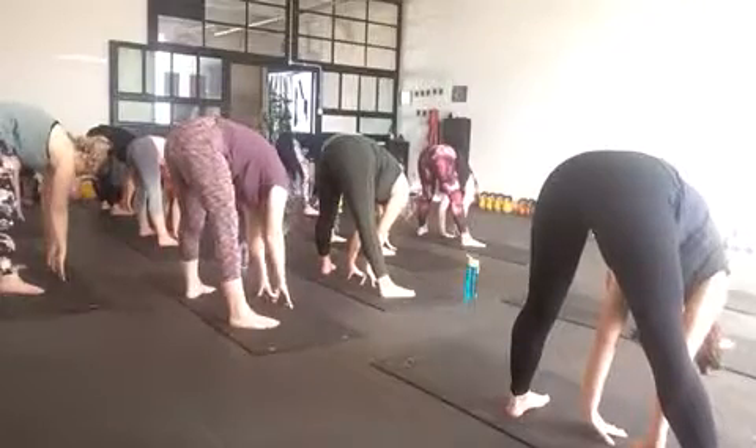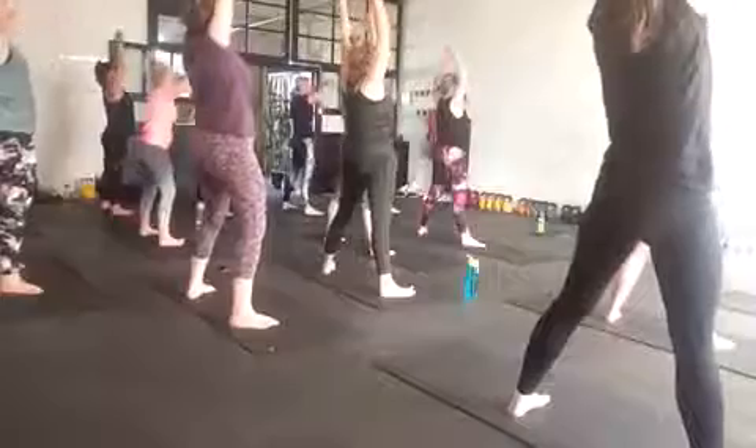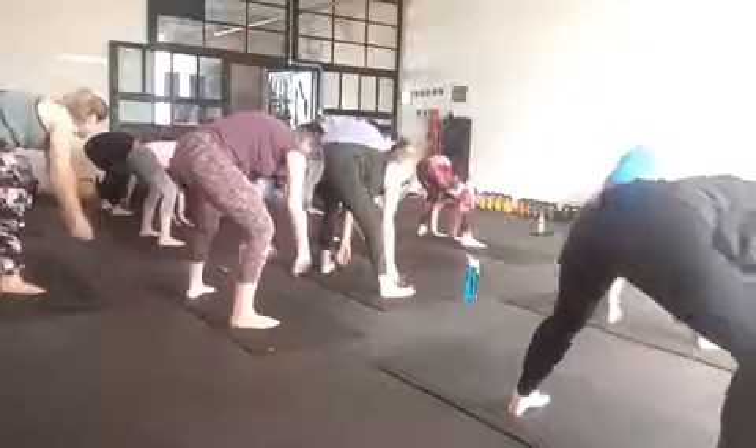Now, as you bend the knees, push on the outside of the feet. All the way up. Last one of these. Nice and tall.